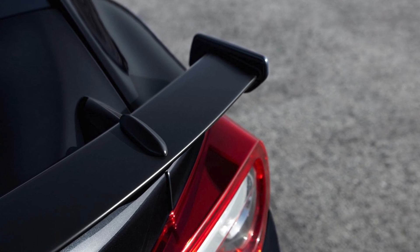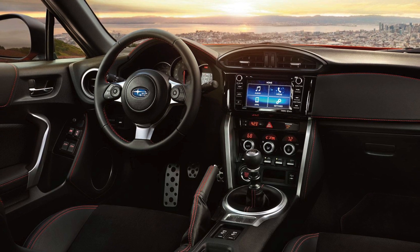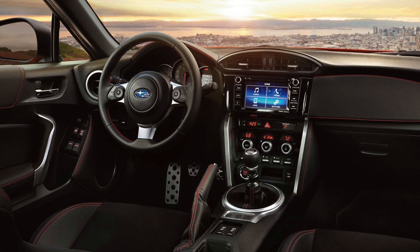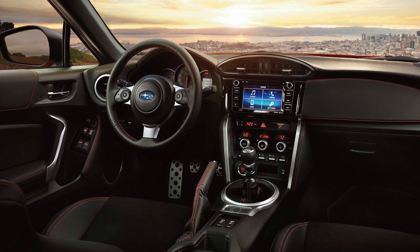The interior has also been upgraded with several things. The Starlink system is all new and it looks a lot more usable just from the image here — it's nice having those four panels laid out like that.